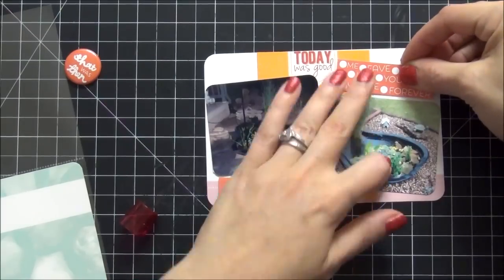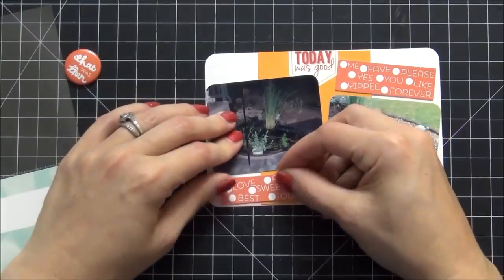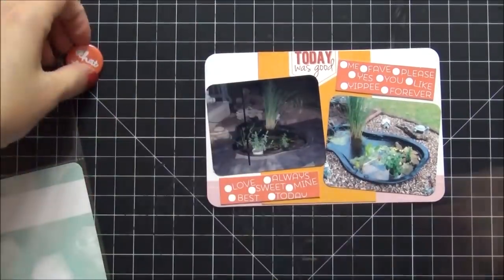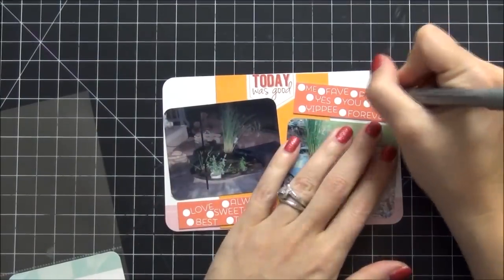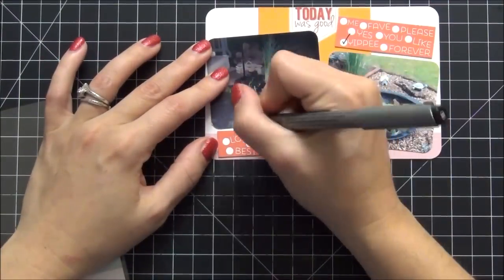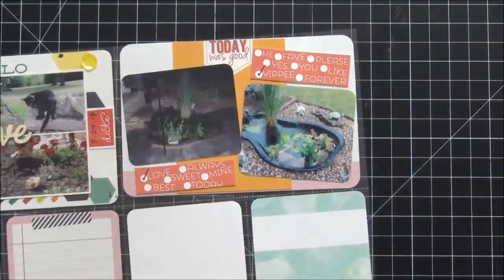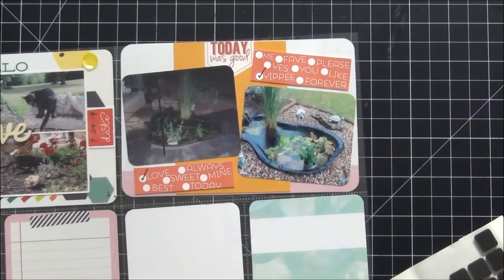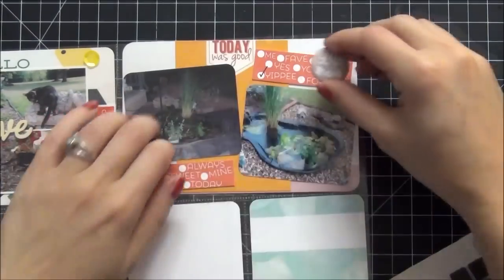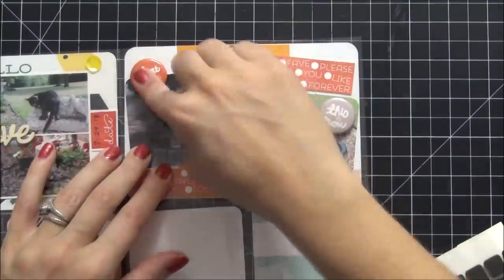I was originally going to put this back in the pocket, but then I realized I wanted to check off some of those cute words. On the right I check off 'yippee' and on the left I check off 'love.' Then I'm going to put those flare buttons on — but if you've watched my past videos, you know I attach flare buttons on the outside of the pockets. It works better because it keeps the pockets from splitting — the seams have a tendency to split really easily if you put a lot of pressure against them. So I always put mine on the outside of the page protector.